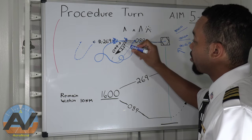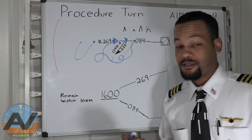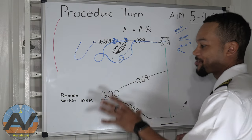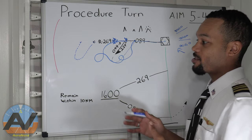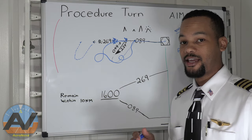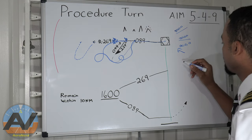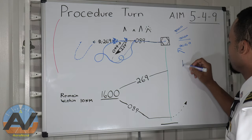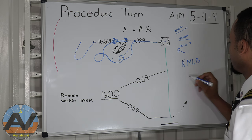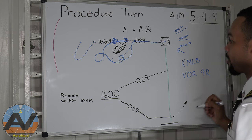As long as you are staying within 10 nautical miles, you're absolutely fine. For you eagle eyes out there, you might recognize this procedure turn — this is actually the procedure turn for the VOR for Runway 9 Right in Melbourne, KMLB. If you want to look it up on ForeFlight or SkyVector, it's the VOR approach for Runway 9 Right.